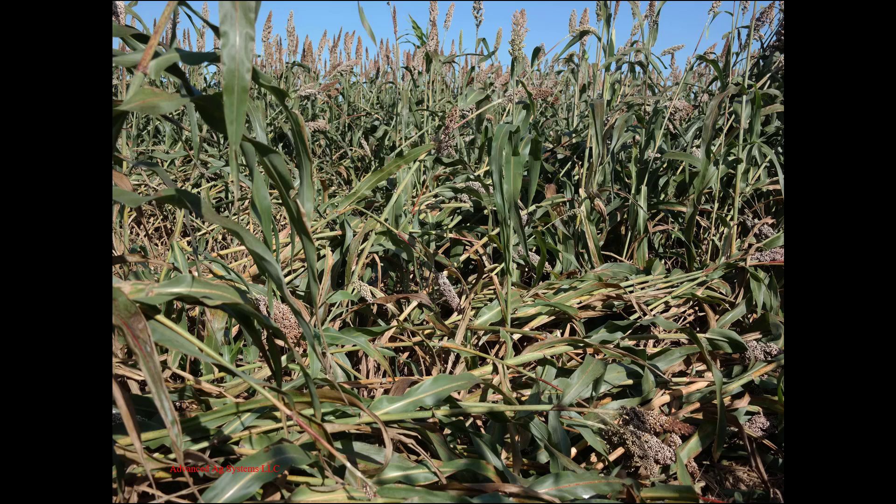Secondly, allowing it to go to soft dough stage halfway down the head — even with the lodging-resistant brachitic dwarf types shown in this photo — we had a nearly 40% increase in lodging in one week as we went past early soft dough. With male sterile BMR sorghum, we sidestep all of these issues.